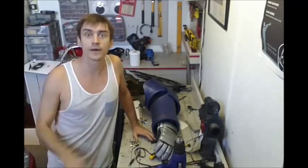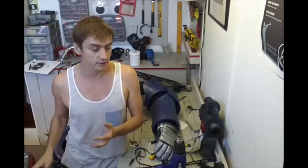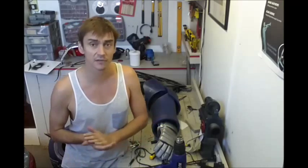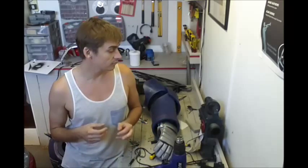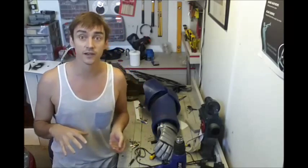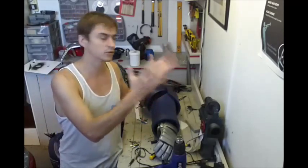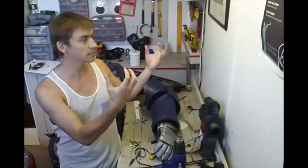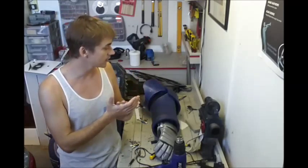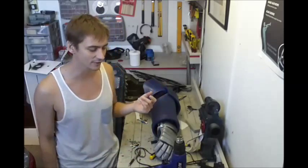Hey there! What I wanted to talk about in this video is final detailing — those little things you're going to add to your armour after you've finished constructing it. Maybe before painting, maybe some of them after painting. Basically they're just all the bits that really bring it to life, and this is one of the most fun stages of building your armour. It takes it from just a uniform foam construction to really popping out, and there's a lot of fun just finding all the little bits around the house that you're going to stick onto it.